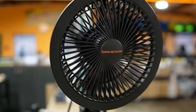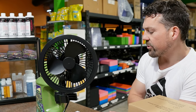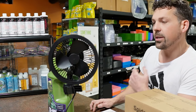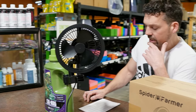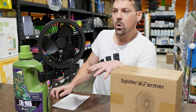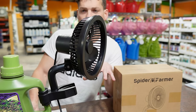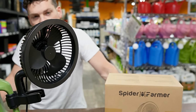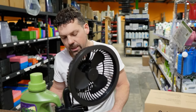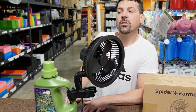We've got the Spider Farmer out first, just took it out of the box and got it set up so you guys could get a better visual. I'm gonna break down a couple of the features. The Spider Farmer comes with seven speeds adjustable, it has a 90-degree angle oscillation mode — it's just on or off, no in-between. Noise decibel at top speed is 40dB, it's a six-inch blade, and it is IP44 rated for high humidity and high-temp grow environments. Let's turn it on for a minute to see the functions.